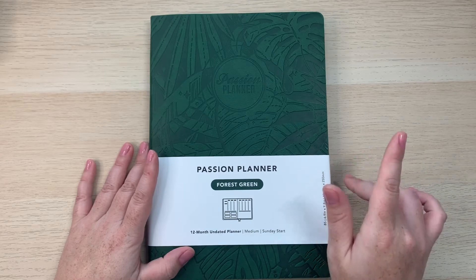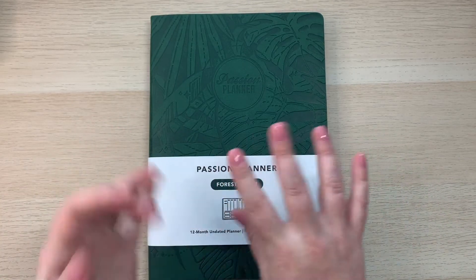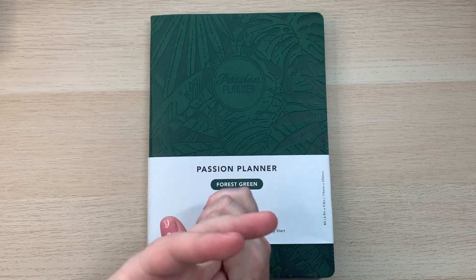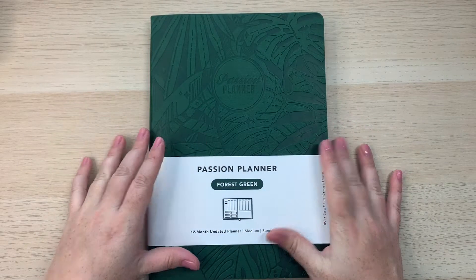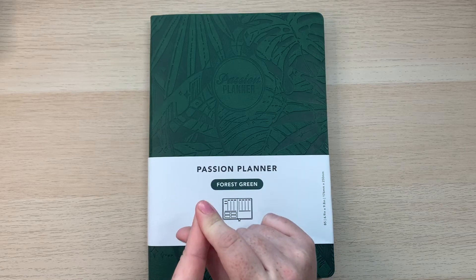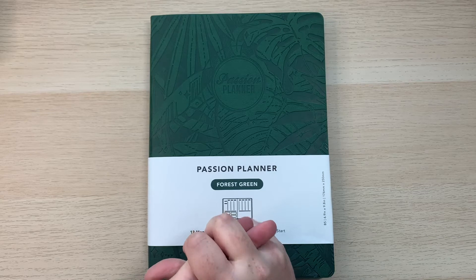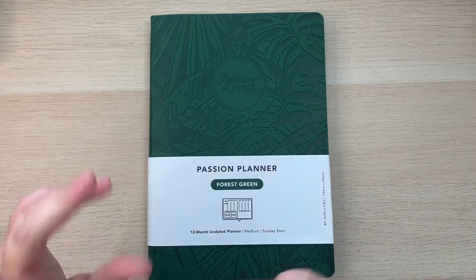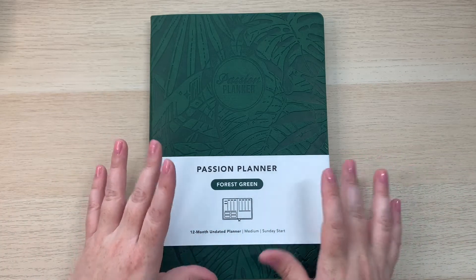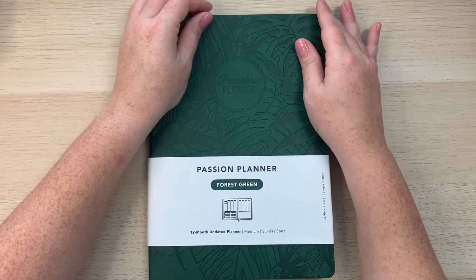Since it's undated, you can start it whenever you buy it — instead of waiting for an academic planner to start or the calendar year. They do have academic dated calendars available in the shop right now, and on September 17th they'll be launching the new 2021 planner, so stay tuned for that.